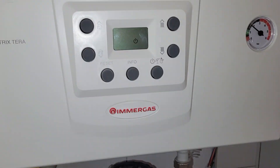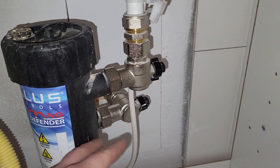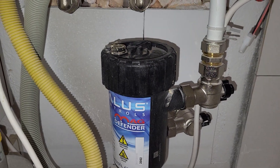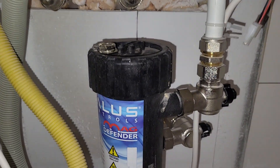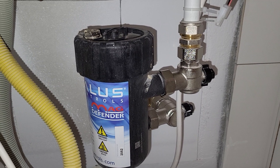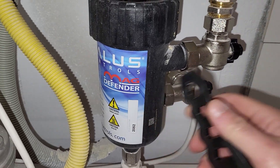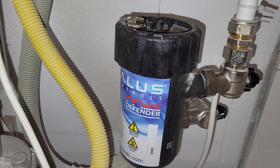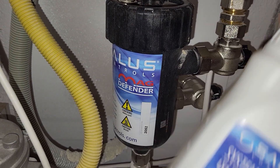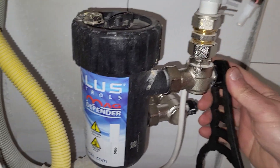Today we are going to look inside this magnetic filter that filters the water coming back from the radiators on the circuit. First we switch off the central heating — this has been working for about four, maybe five months. We already used a bottle of inhibitor to inhibit any corrosion inside the circuit.